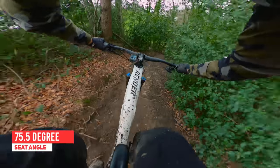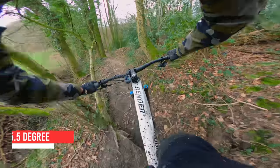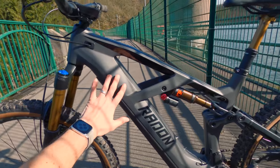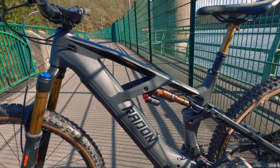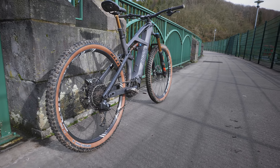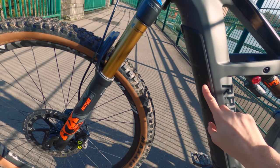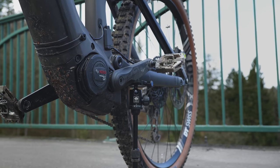The Bosch system is a good all-round package, powerful enough with a decent 625 watt hour battery. There are four models in the range and there are a few similarities between them. All of the frames are carbon front and aluminium rear across the entire range. So from the £3,500 model up to the £5,500 one, they all share exactly the same frame, same rear triangle, same battery, and same motor — the Bosch 625 watt hour battery and Bosch generation four CX motor.